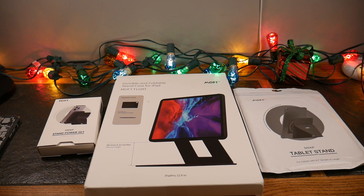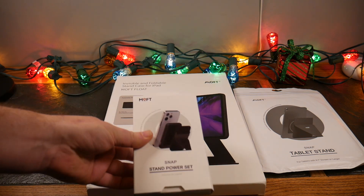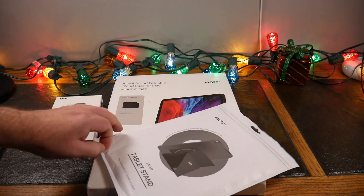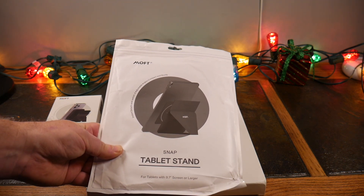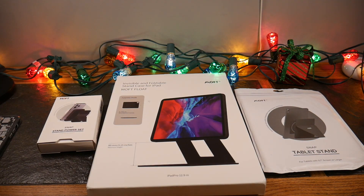Welcome to another video. Today we're taking a look at some products from MOFT. If you're not familiar with MOFT, they have these origami-like accessories — cases that are kind of like snap-ons. We've got the Snap Tablet Stand, the Snap Power Set, the MOFT Float for the larger 12.9-inch iPads, and the Snap Stand Power Set for iPhone. The tablet stand is for smaller 9.7 to 10-inch screens and works with any tablet, not just iPads.